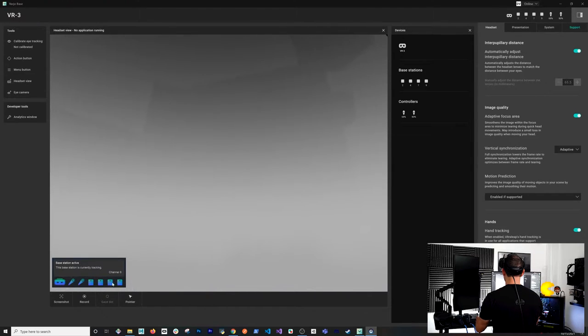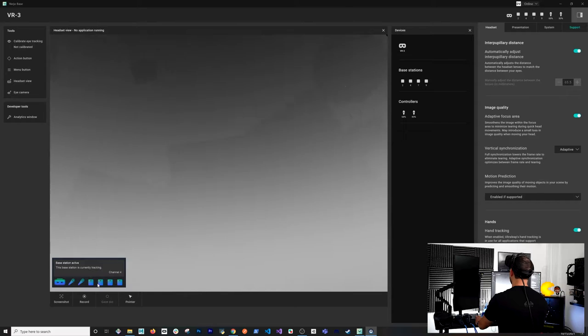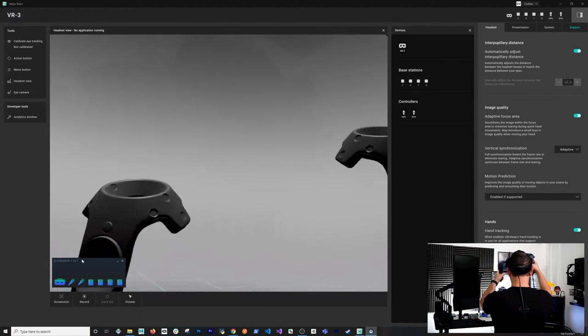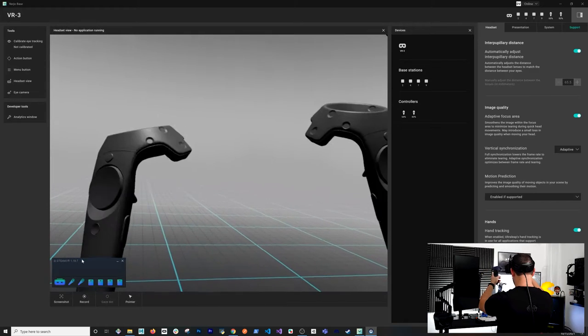SteamVR recognizes all the devices. One important tip when setting this up: make sure you set your base stations to different channels. There's a small hole behind each base station where you can insert a clip to change the channel. I also paired the controllers, and if I move them in view of the base stations you can see everything tracking correctly.